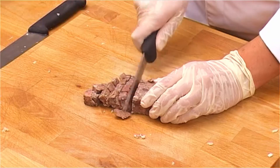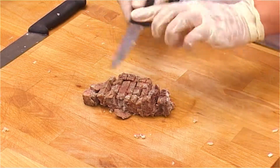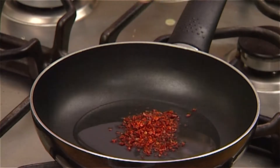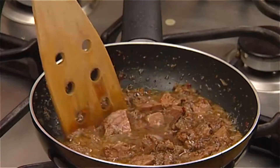Then chop the cooked meat into small cubes. Heat 1 tablespoon of sunflower oil in a frying pan. Add the chilli flakes and the meat, then sauté over medium heat for 3 minutes.